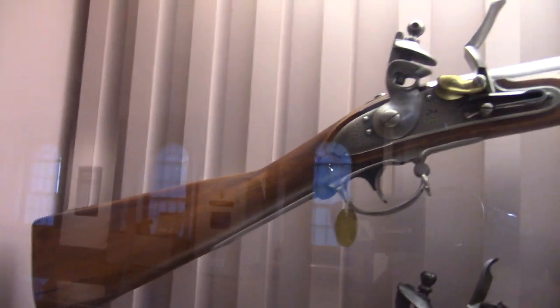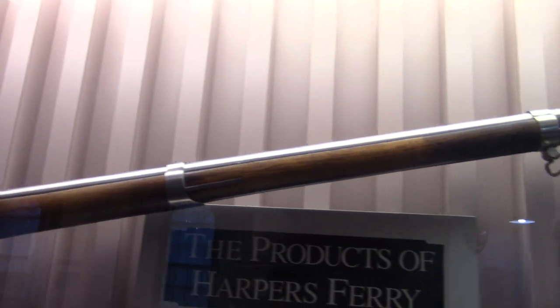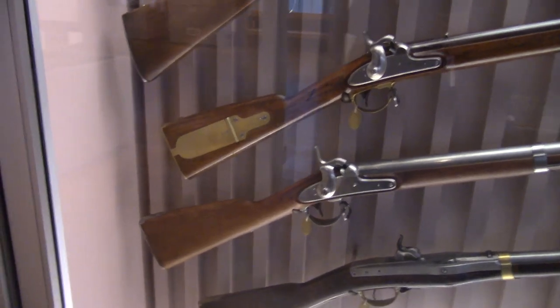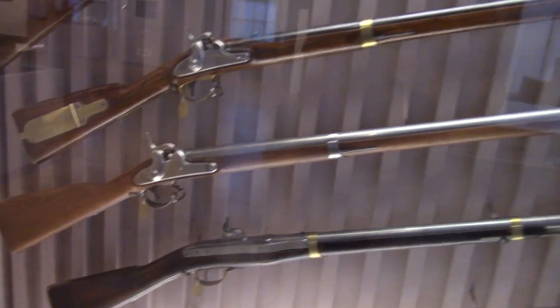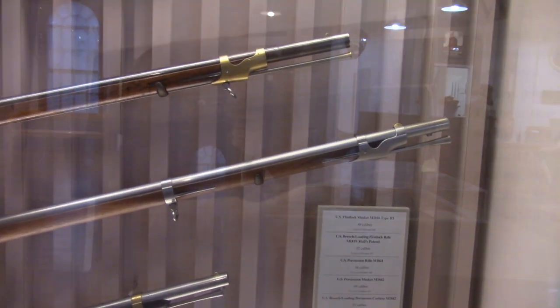Up first, a flintlock musket built in 1795. This one is 69 caliber. Next, a percussion rifle from 1855, a .58 caliber. And the one below it is a percussion rifle of 1861, which is also a .58 caliber.